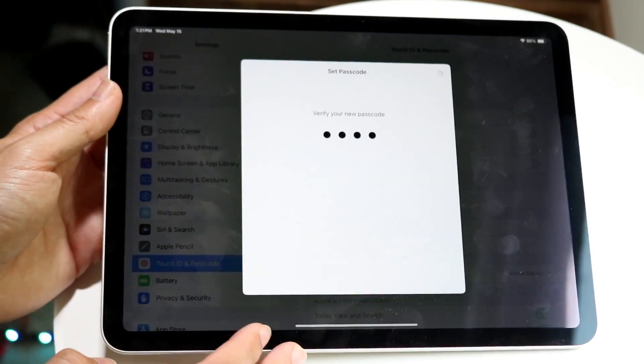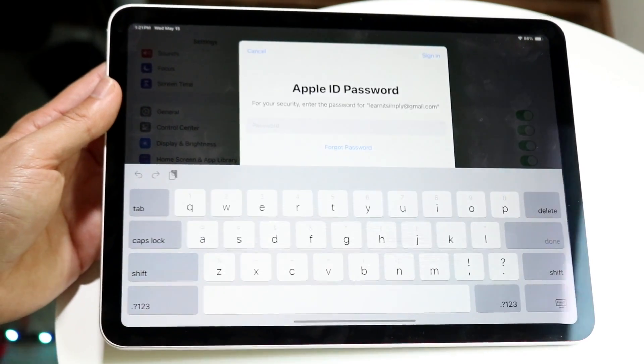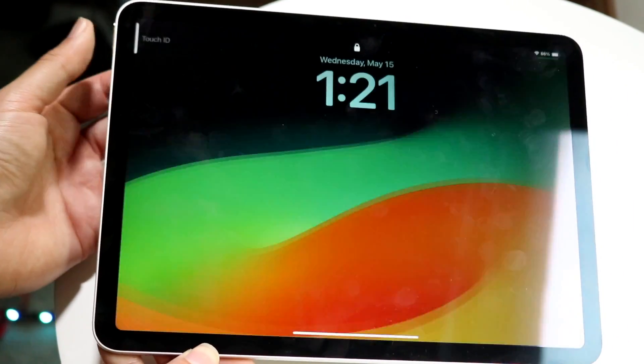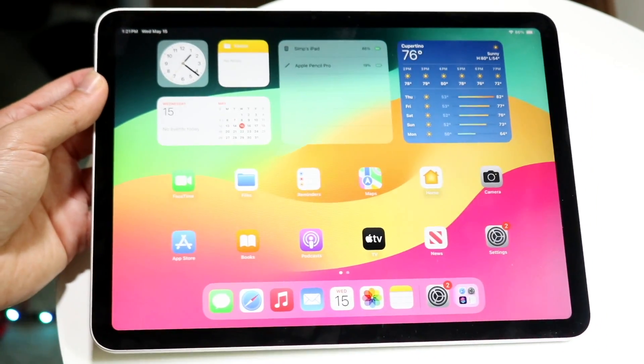Once you're done with that, that's really all you have to do. At this point you should be good to go. If you go ahead and turn off your iPad now and use that same finger, you should be able to place your finger on it and it should now unlock with your Touch ID sensor.